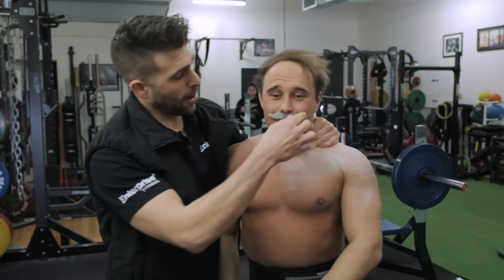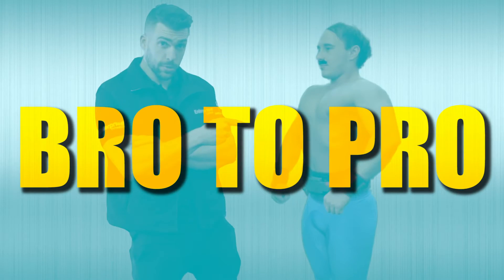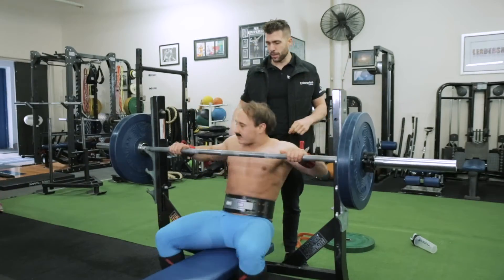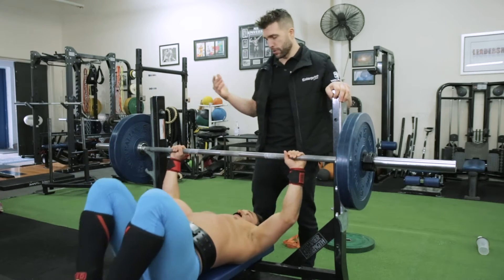And we start by taking off this ridiculous mustache. So we're here at the bench, we've got our bro and I'm here to teach you how to do bench press the right way. The first thing we're going to do is get our bro on the bench actually benching. Let's have a look at how our bro does a bro bench press.